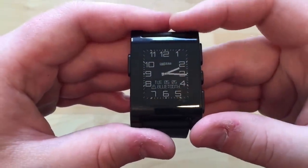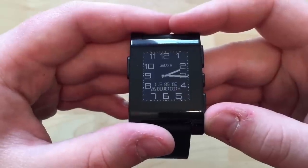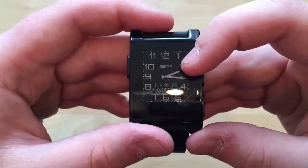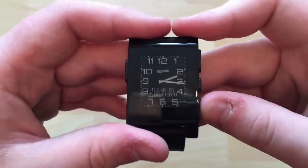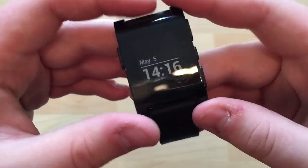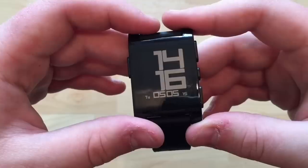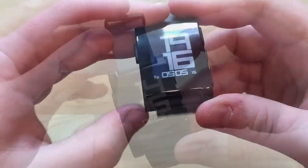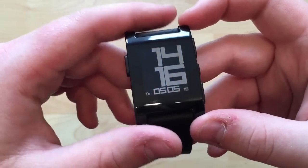Then there's another slightly better looking analog version. This one is showing a Bluetooth disconnection warning, and the line underneath where it says Pebble is actually the battery indicator — it gradually goes down as a discrete battery level. Some watch faces will vibrate when Bluetooth disconnects, which is very useful because if you leave your phone somewhere and walk off, the watch will alert you.